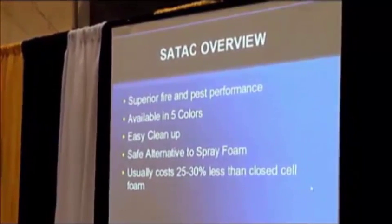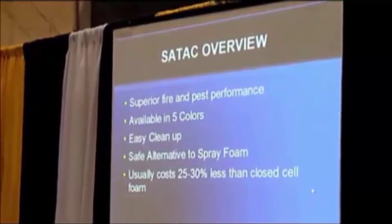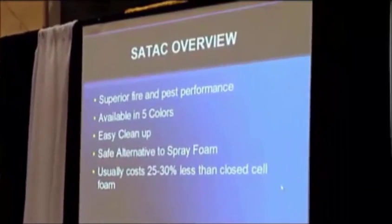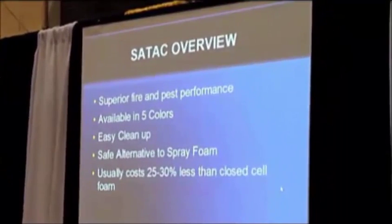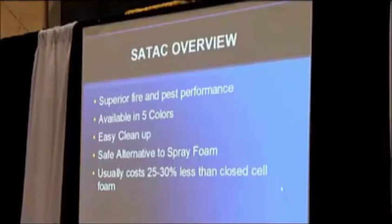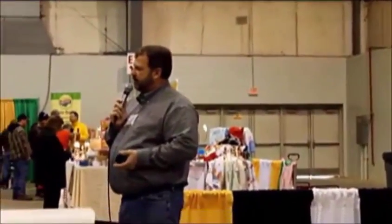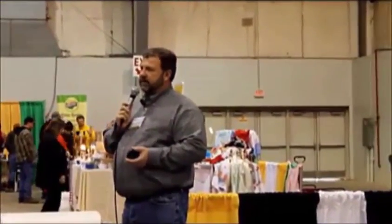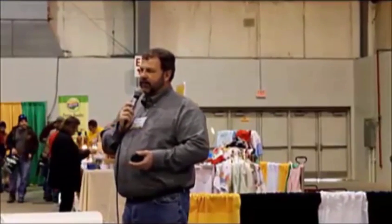With this product, we have about an hour window where we can spray, clean up, and get everything the way we want it, making a nice-looking job. Since it's easier to clean up, that reflects in a lower overall installation cost — less prep time, less cleanup time. Typically we're 25 to 30% less than a closed cell spray foam with the SATAC. It's a good alternative because buildings are big, lots of square feet, so the savings add up very quickly.